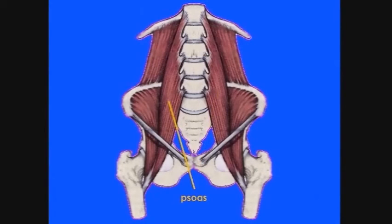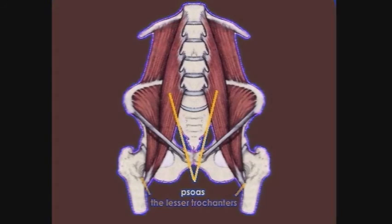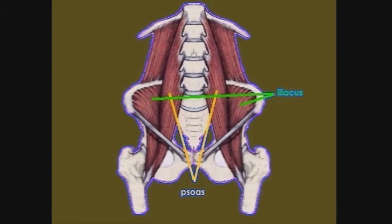Here are your psoas muscles. They run from their attachments at the inner groin deep into your pelvis and attach along your spine near your diaphragm. Next to them you see your iliacus muscles, which line the inside of your hip bones and help support you in sitting and standing.